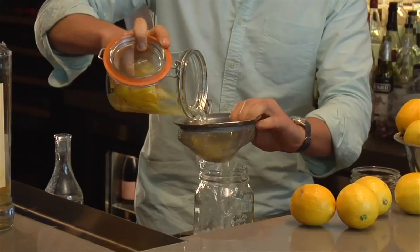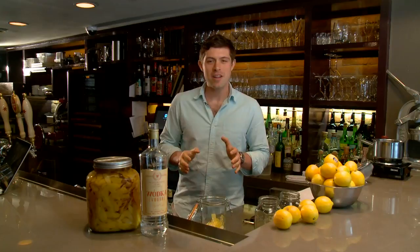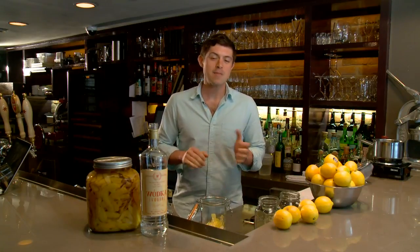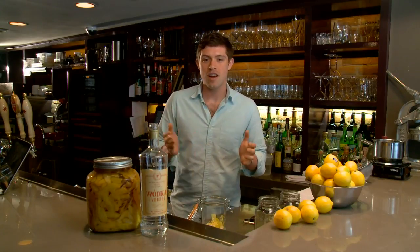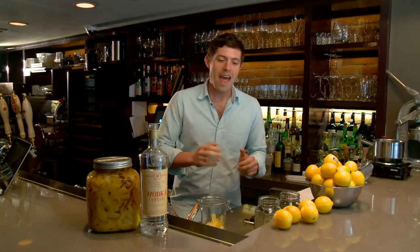Hi, I'm Joe Campanelli for eHow.com. Today, we're going to make limoncello. Limoncello is a typical Italian after-dinner drink, and it comes from the Amalfi Coast, especially around the town of Sallento. Limoncello is also something that we serve in our restaurants, and you'll probably see it in most Italian restaurants across the country. The idea is that it's based on lemons.